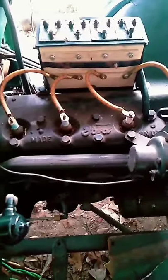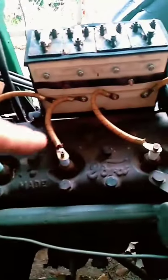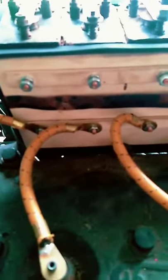So you want to know what I did today? Okay, let's go take a look. Down here is the spark plug wires — I got that all wired up, got all the fresh contacts in.